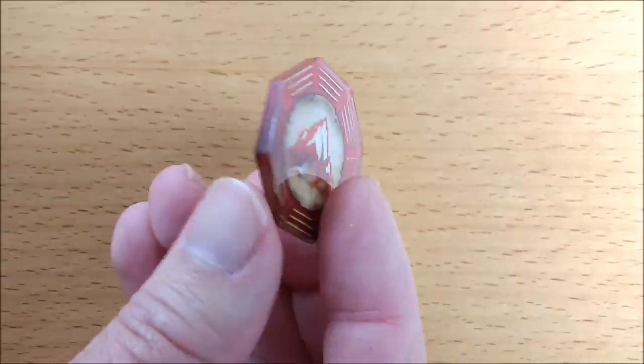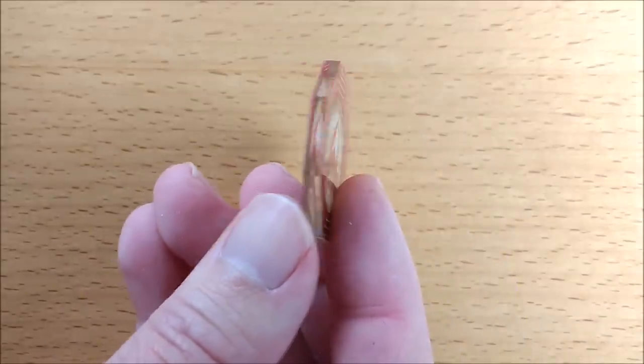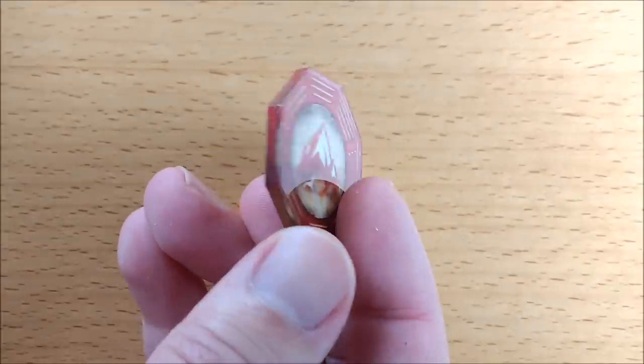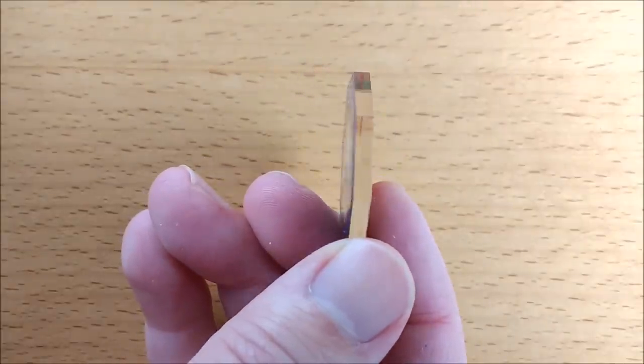These are acrylic laminated tokens, meaning that a thin layer of artwork has had a layer of plastic placed over the top. These aren't laser engraved or etched — these are full color vibrant prints.